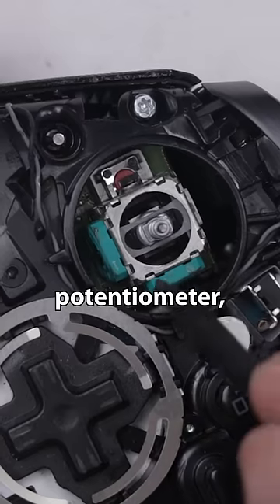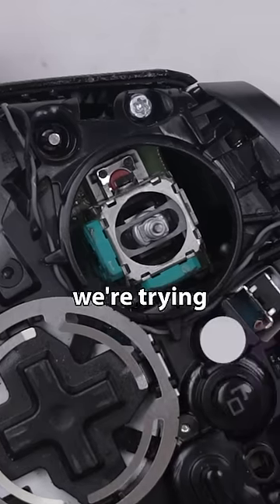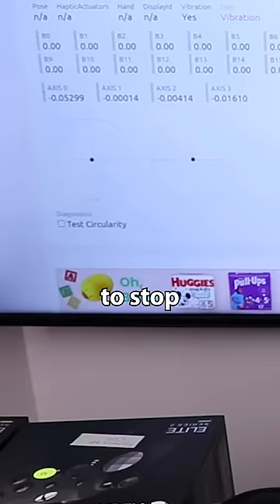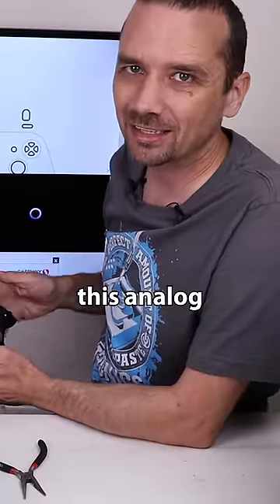Right down here is one potentiometer and right down here is the other, and those are the pieces we're trying to clean. With that done, let's plug it back in and see if that cleaning was enough to get this thumbstick to stop drifting. So now you can see it is dead center — BW-100 fixed this analog stick.